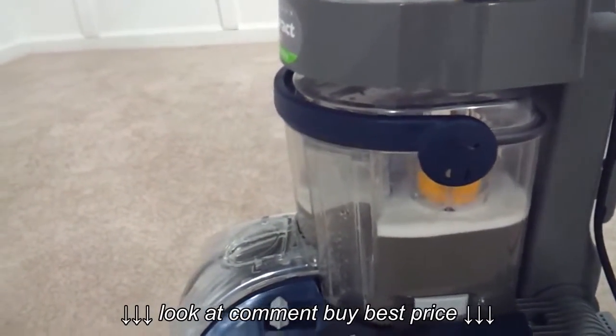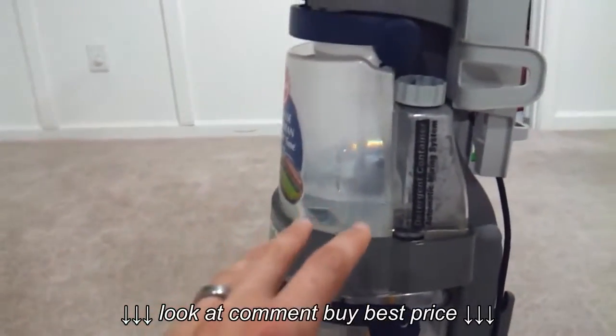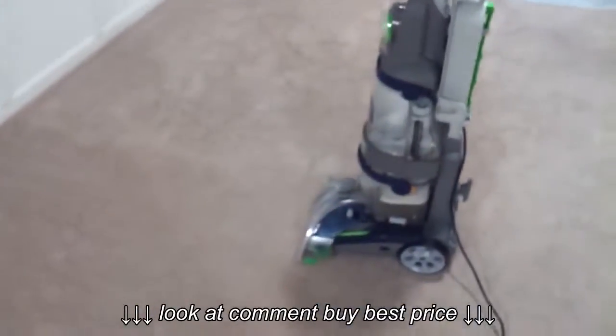It seems like we'll have to replace the dirty water and put new water and detergent in several times, because this basement is about 300 square feet of space.